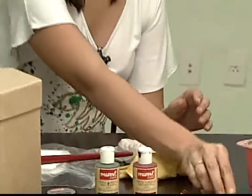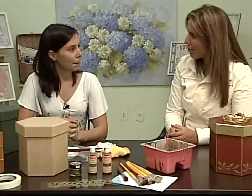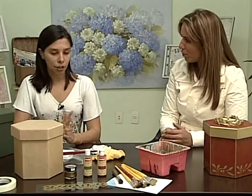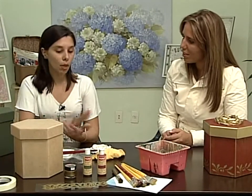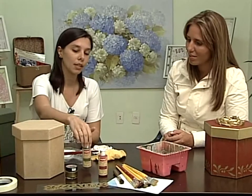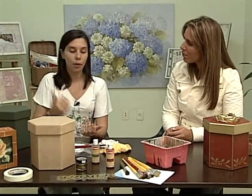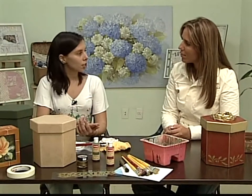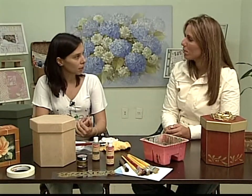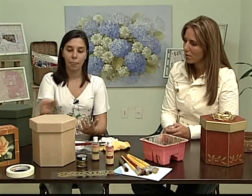Qual a primeira etapa? A gente tem a caixinha de MDF. Eu posso ir direto na pintura, dar uma lixadinha. Você pode ir direto na pintura quando vai dar duas mãos, porque não precisa dar o fundo branco nesse caso — as tintas têm uma cobertura muito boa. Então você dá a primeira mão, lixa pra tirar as imperfeições, e depois dá a segunda mão.